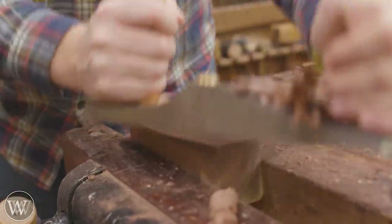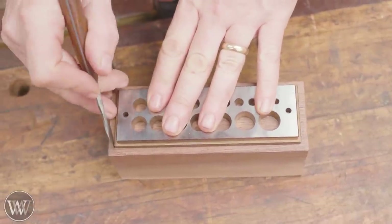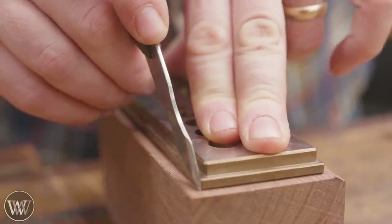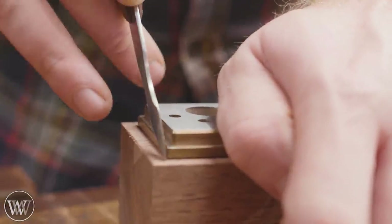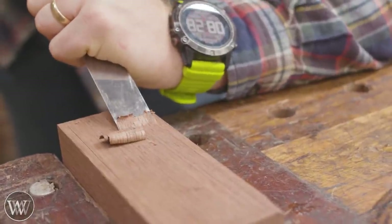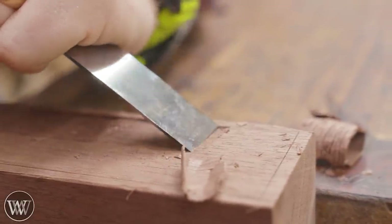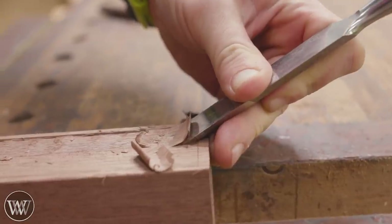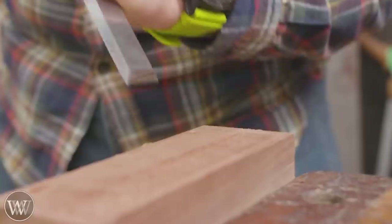Now we basically have a block. The next thing is to make the layout — I actually want to recess this plate down into it. If you haven't seen the plate, I have an entire video on it. It's from DFM Toolworks — he does amazing work and is actually one of my patrons, so thank you. I have a lot of tools I like from him, and he makes the card scrapers I sell as well. He does a phenomenal job on everything he touches.